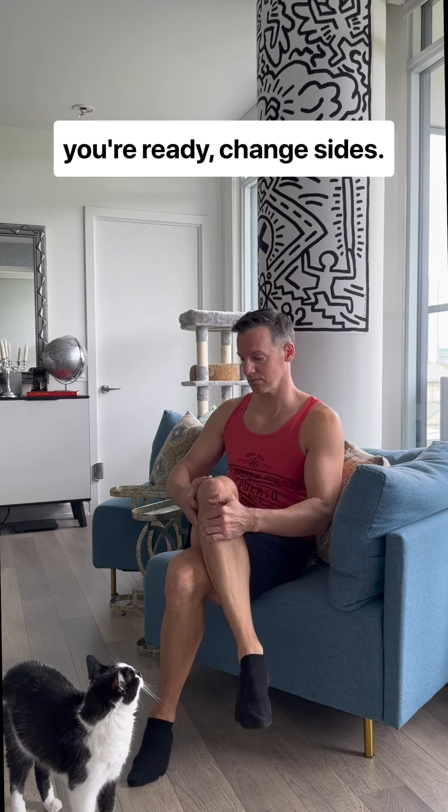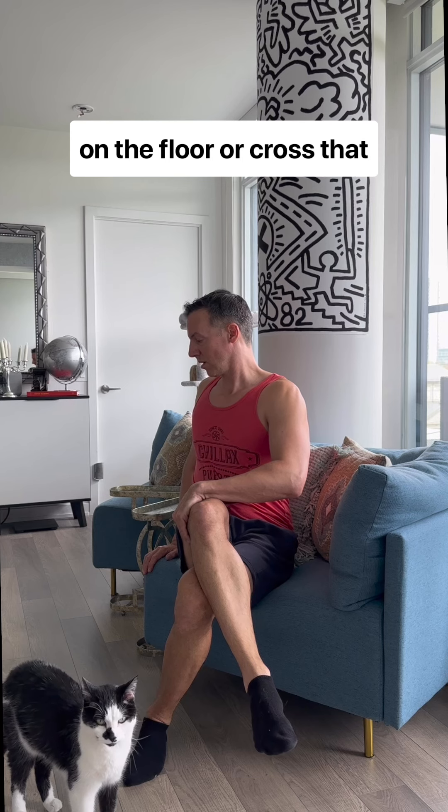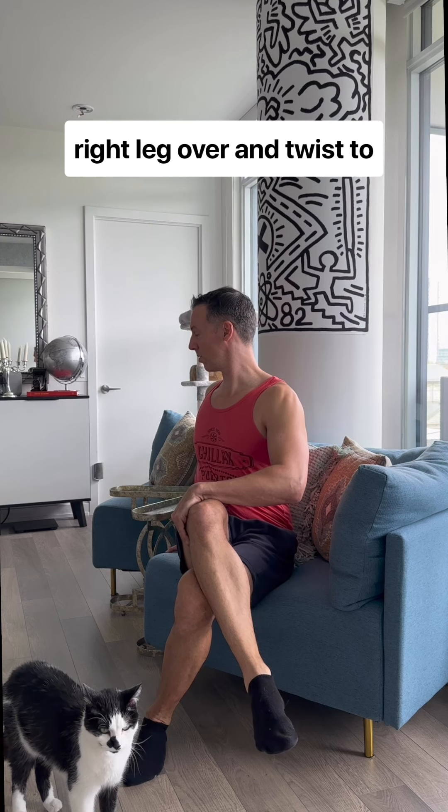When you're ready, change sides. Again, you can keep both feet on the floor, or cross that right leg over and twist to the right.